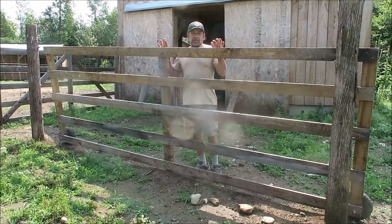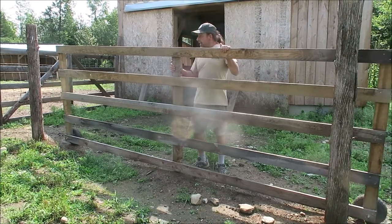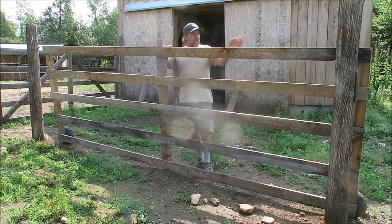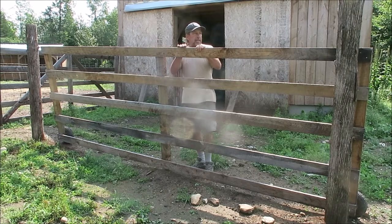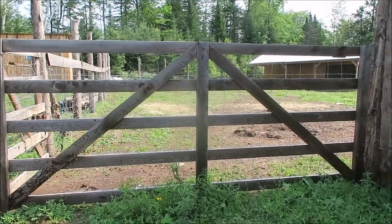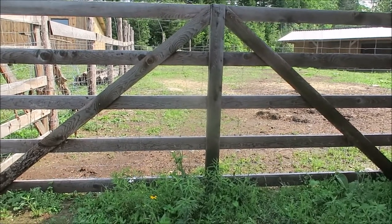This is a gate I'm just finishing up as one of the first steps to close in the sheep pasture. It's actually a rolling gate. All I have left on it is to put diagonals on the backside — between the center post and the end post. So one here and one there.